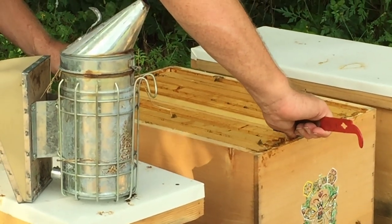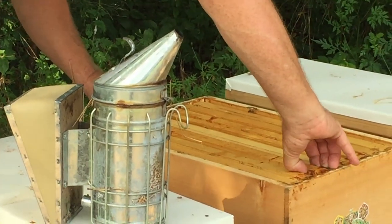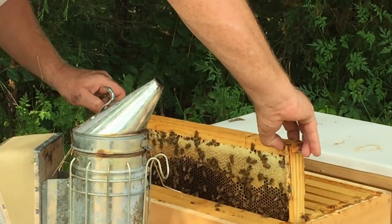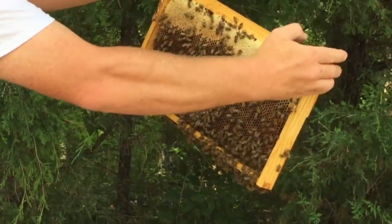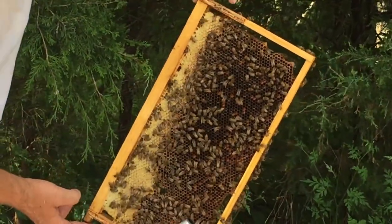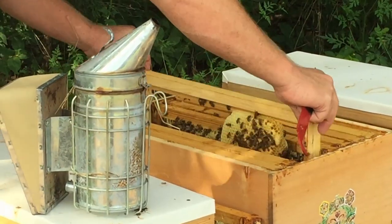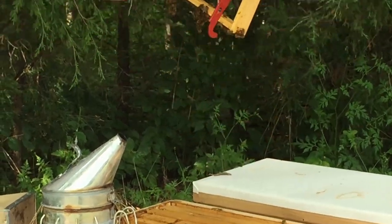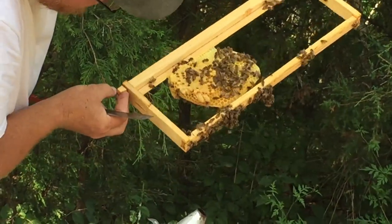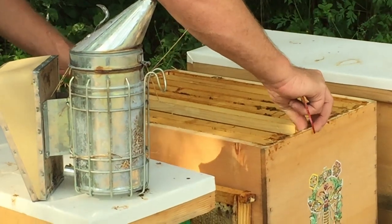The frame I gave them is in the fourth position, so it's in the center of the hive. I'm going to pull the third one. It's just full of nectar and all this up here is honey. And there are one, two, three, four, five queen cells that are capped. So we are looking good — they have a decent chance of getting another queen in here.